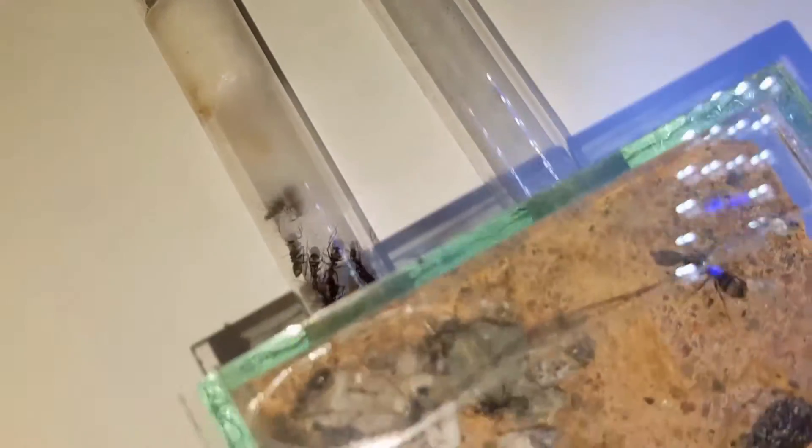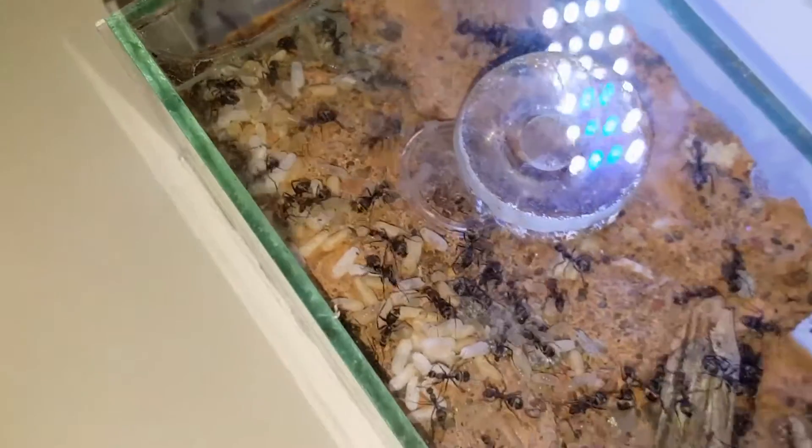There you are, you can see more of the brood there — lots of eggs. I accidentally knocked the table there, that's why there's a bit of a panic.